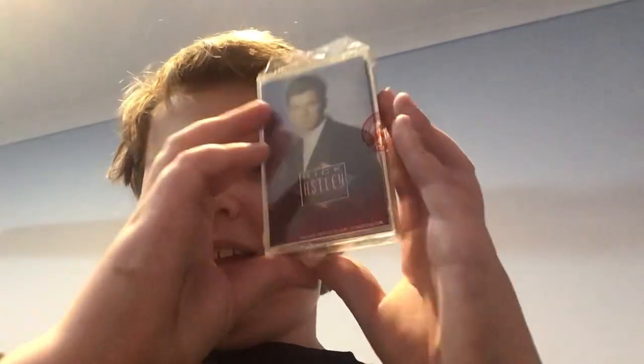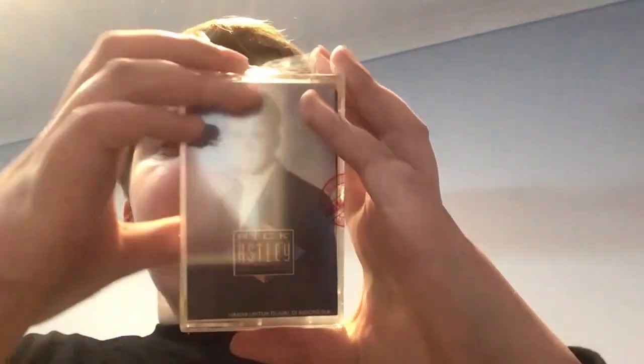Welcome back to a Natural Kiddo video. Today we've got some cassettes. I got this cassette holder, my old cassettes which I got a while ago, and also a new one that I got from the shop. It's one my music teacher has been trying to look for me — I got a Rick Astley cassette tape.